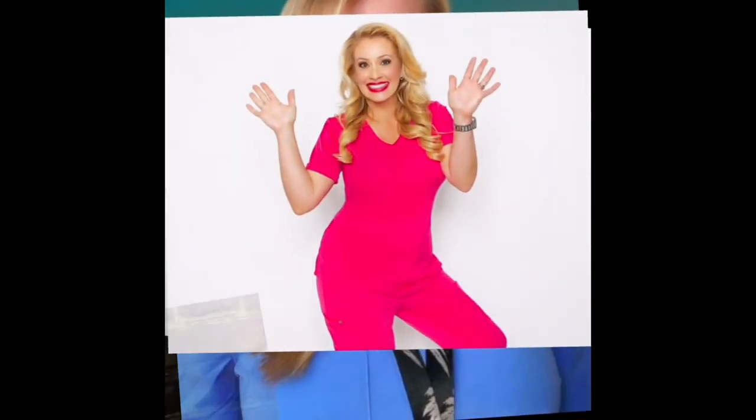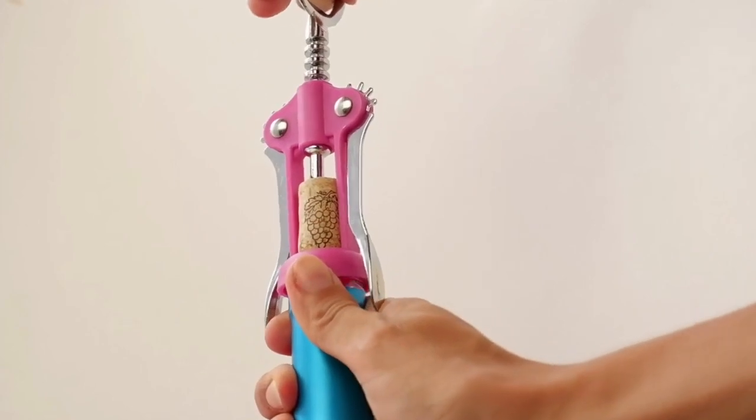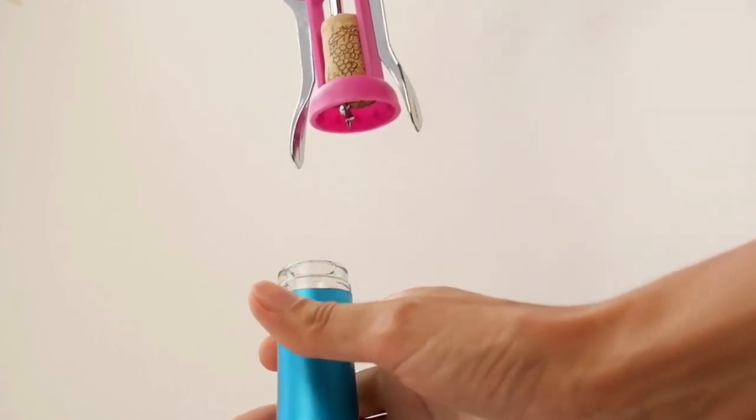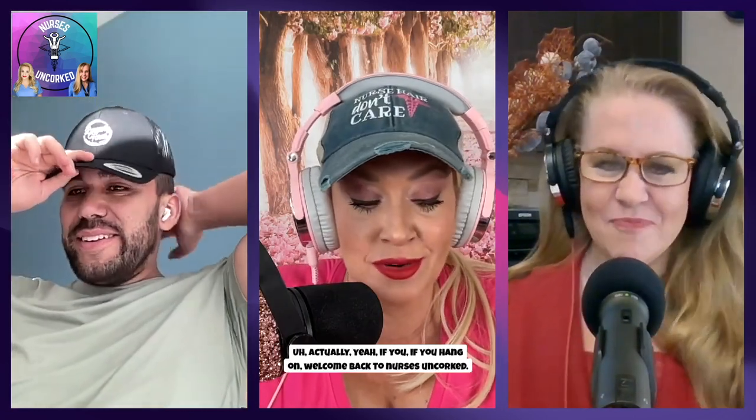I'm Nurse Jessica Seitz along with Nurse Erica. We're Nurses Uncorked, the podcast that takes nursing facts with nursing comedy and makes a little cocktail out of it. Welcome to OnlyFans, ladies and gentlemen. My name is Mike. Yes, it's a new podcast, everybody. You thought you were hearing Nurses Uncorked? No, we're here and we're going to be doing a strip tease, everybody. Welcome back to Nurses Uncorked.